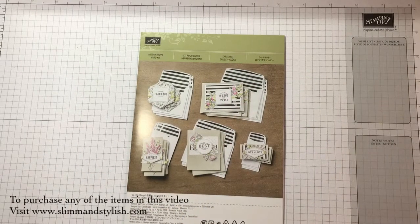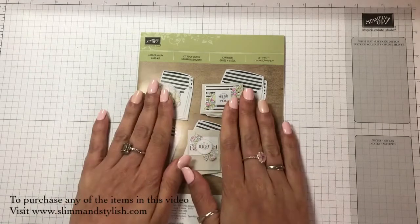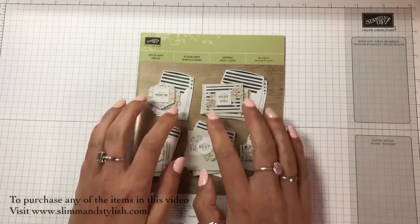Hi there everybody, it's Halsey from Slim and Stylish and I'm a UK Stampin' Up independent demonstrator. Thank you for joining me today. Today I have the continuation of the project I did yesterday, which is also up on YouTube and on my blog, and there will also be a blog post for this as well. It's on the kits that Stampin' Up offer.